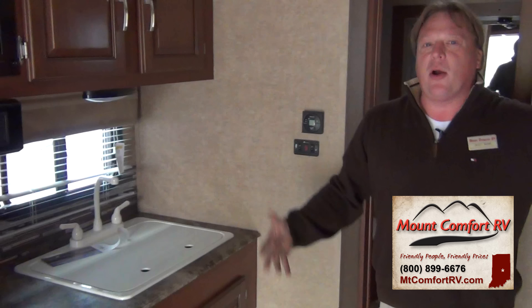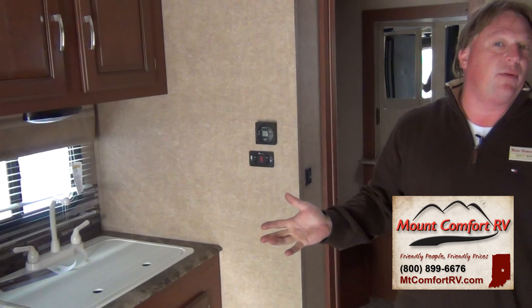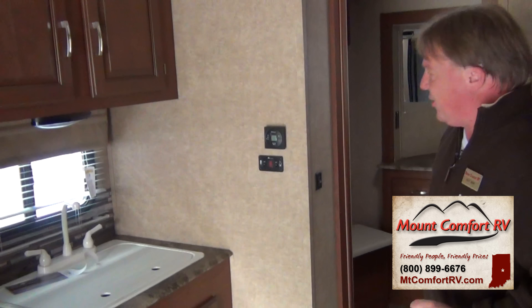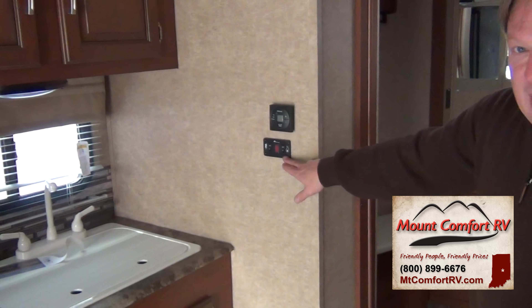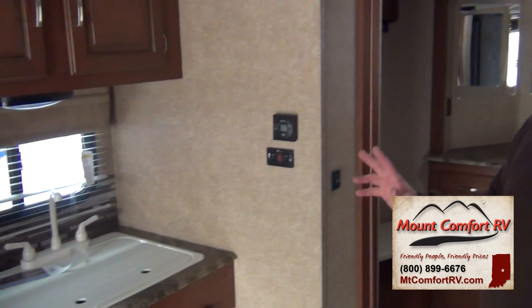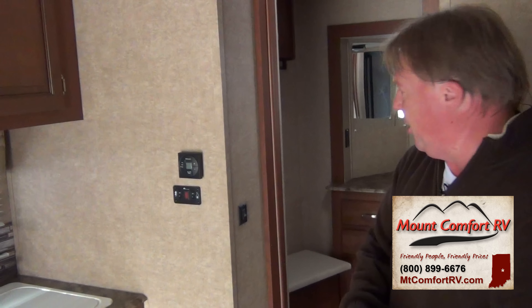As we come to the V-nose part, one thing I like to point out is this does have LED lighting throughout, so it has a lot of the nice upgrades we're seeing in modern day RVs. Both gas and electric hot water heater, and all of our lights are on switches just like at home — flipping them on and off just like you would at home.